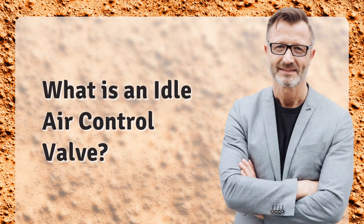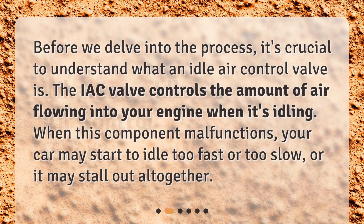What is an idle air control valve? Before we delve into the process, it's crucial to understand what an idle air control valve is. The IAC valve controls the amount of air flowing into your engine when it's idling. When this component malfunctions, your car may start to idle too fast or too slow, or it may stall out altogether.